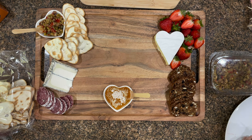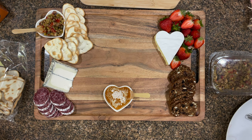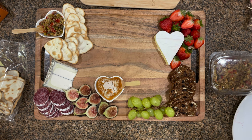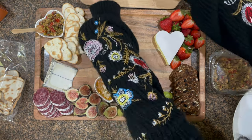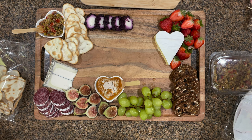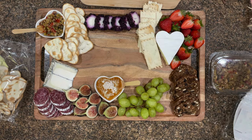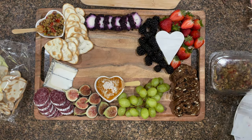Now I begin adding the salami — this is a hard cured salami — and I'm putting figs right next to it. I tried to place foods and fruits next to their best pairings; figs go really great with Humboldt Fog, so that's why I put those there. I also have some beautiful crisp, crunchy green grapes. I ended up adding some blackberries just around the other side of the heart brie.